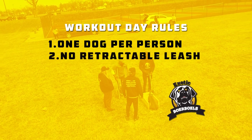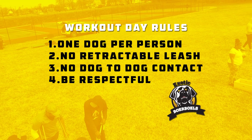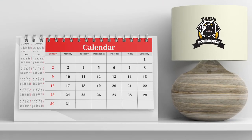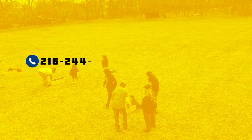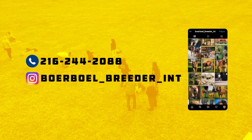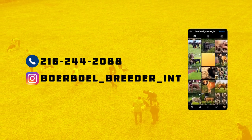The rules are simple: one dog per person, no retractable leads, no dog-to-dog contact, be respectful, and have fun. We hope to see you there. Thanks for joining. Remember, we'll be out every first Saturday and third Saturday. If you have any questions, reach out to us at 216-244-2088 by phone, or on Instagram at Borble Breeder INT. Don't forget to subscribe. Hope to see you there. Peace.